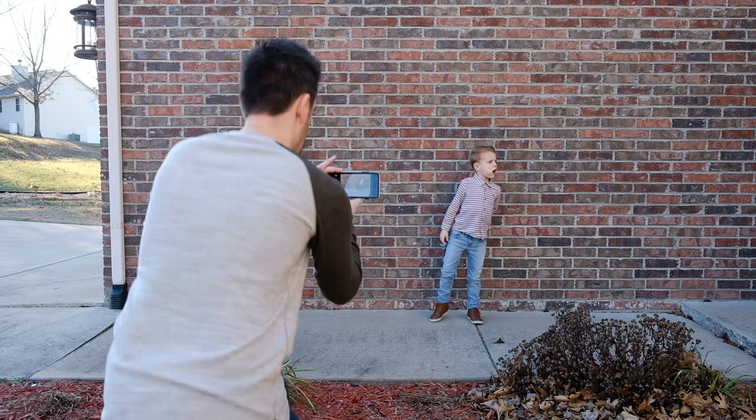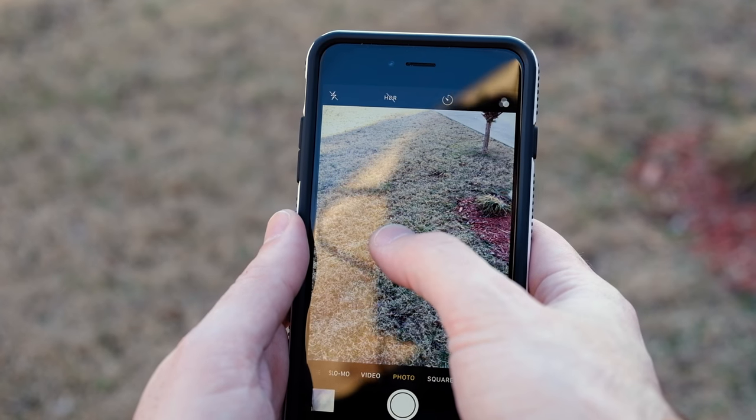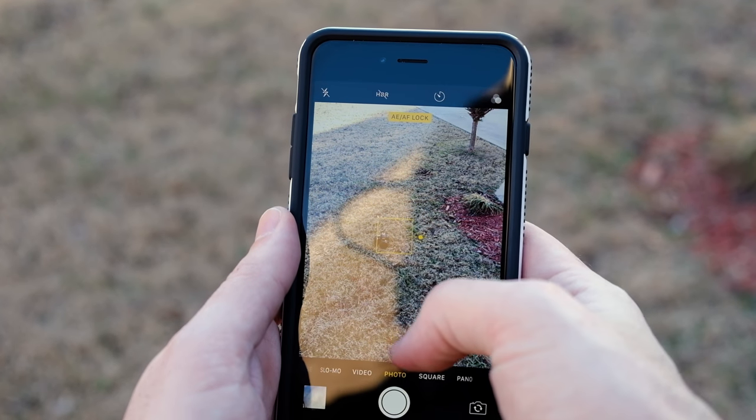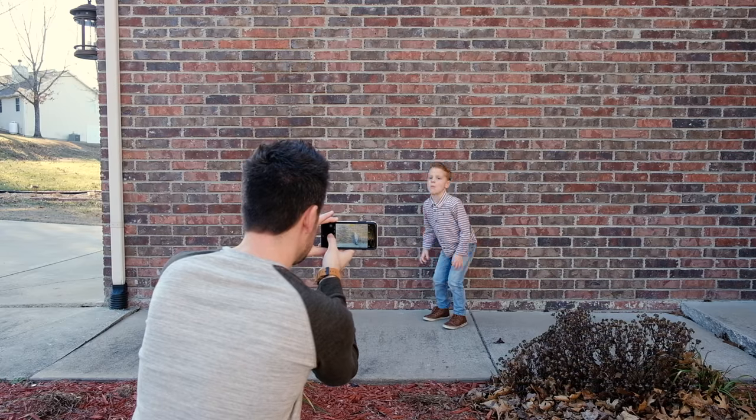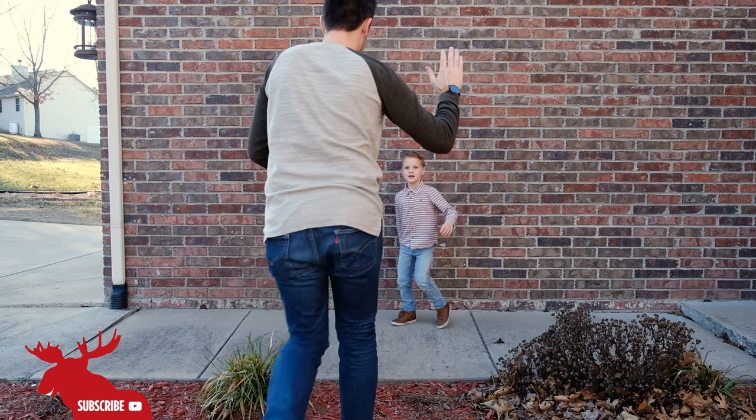For all my mobile phone photography friends, you can do this same technique. All you have to do is press and hold the screen to lock focus on a spot, wait for the action, and then fully press to take a burst of shots. And just like that, you can capture the perfect moment.